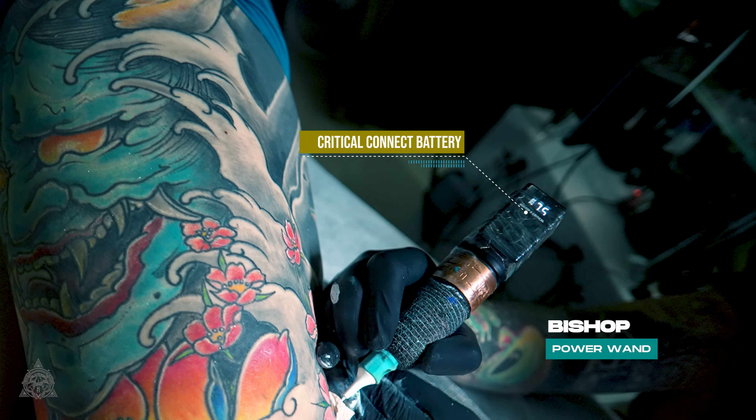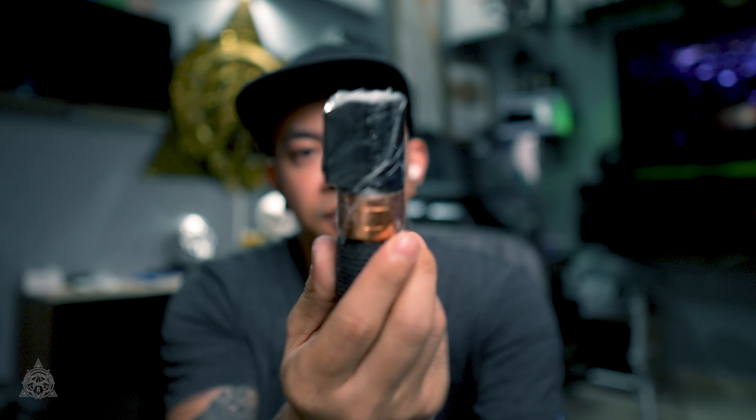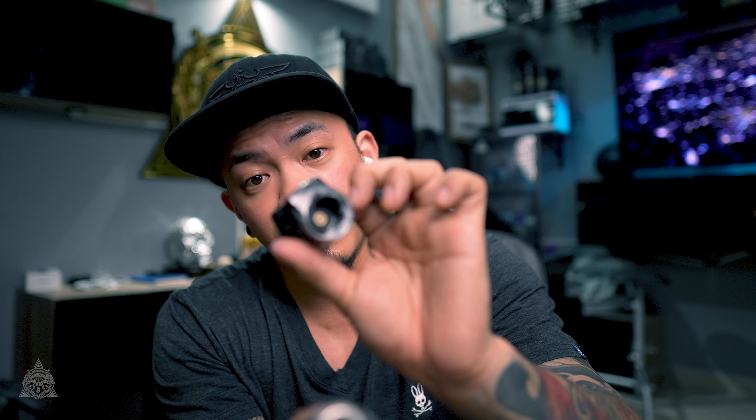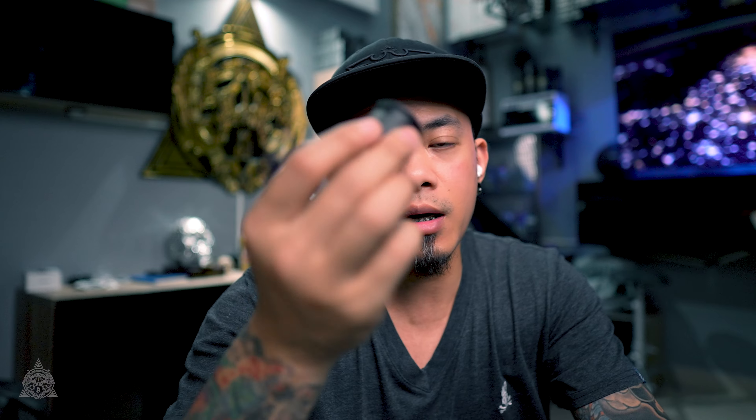The only problem with the Wand is the battery. I think Bishop made a mistake on the partnership with Critical because I think Critical is not a good product. It's been less than a year that I'm using the Wand and this Critical Battery Pack — the Shorty — is not working anymore. It still works but it lasts for only one hour. The bigger battery lasts for two hours. Now I'm back using the RCA.